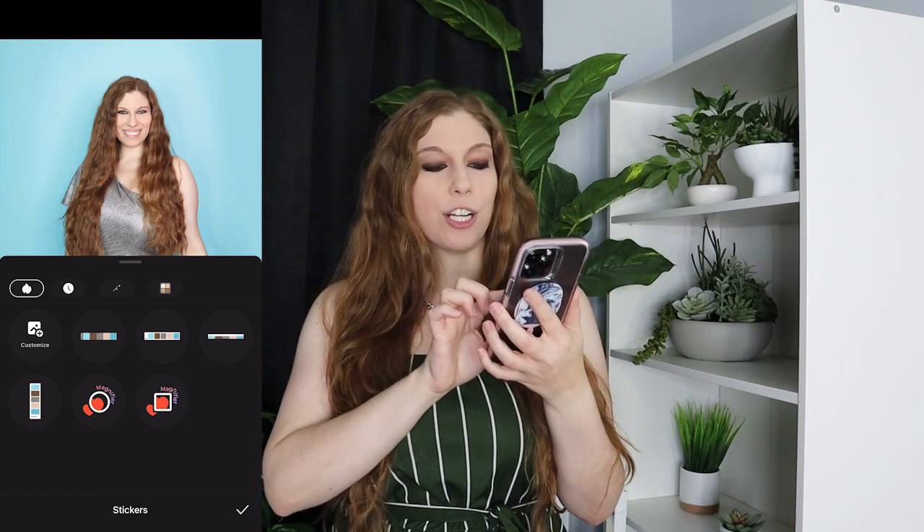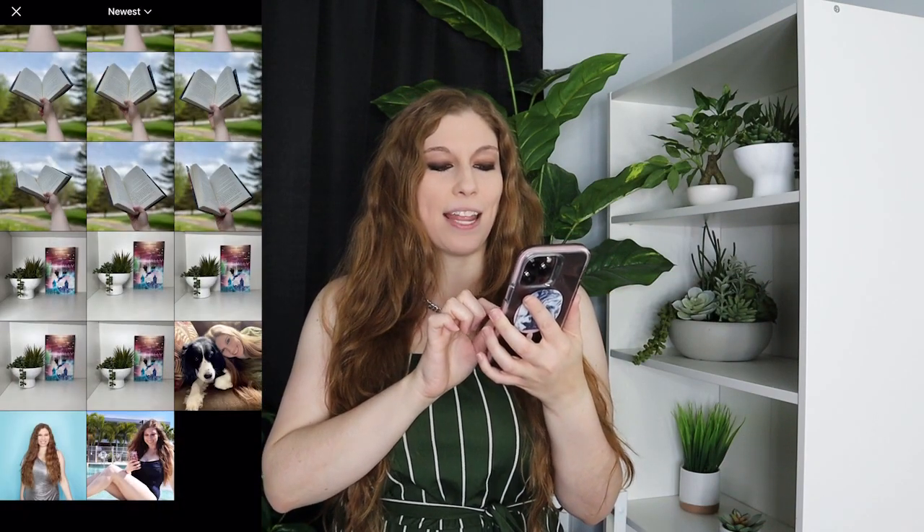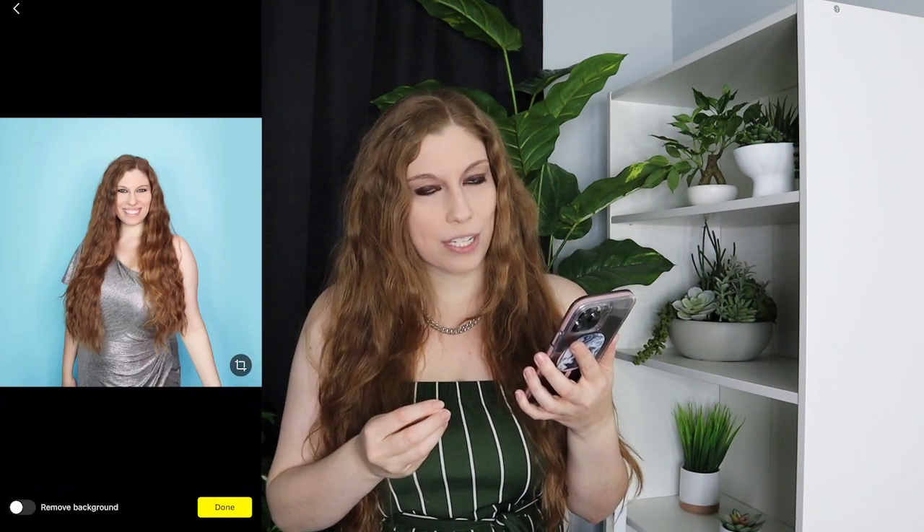Now you have the ability to customize it, so go ahead and click on the customize button. When you do, you're going to select the image that you want to cut out.